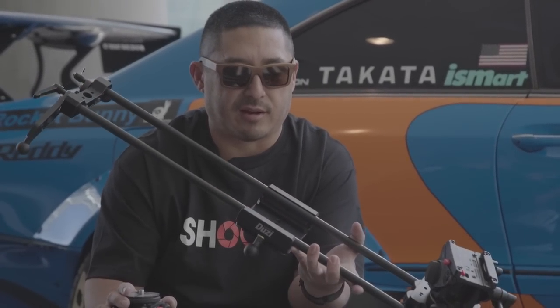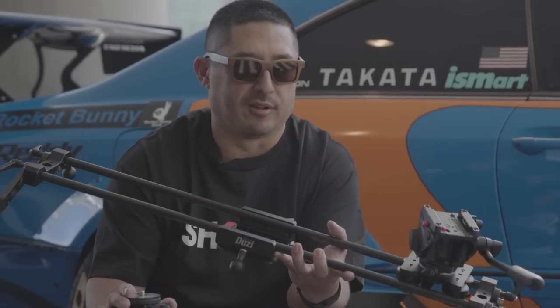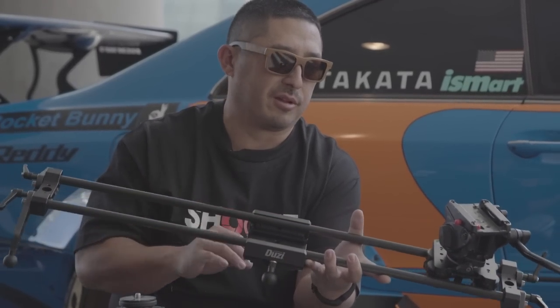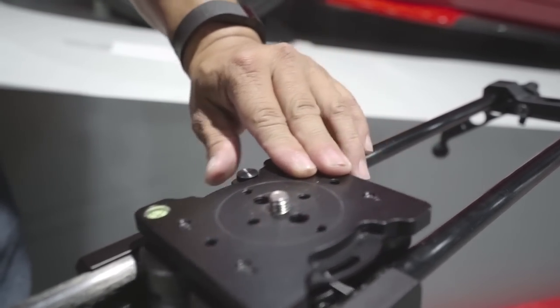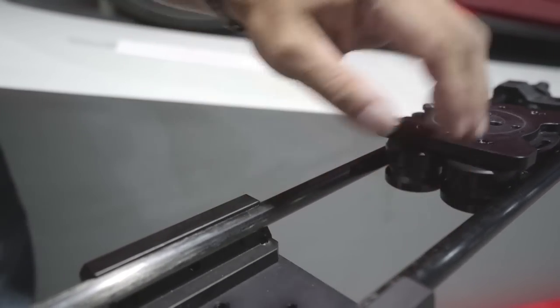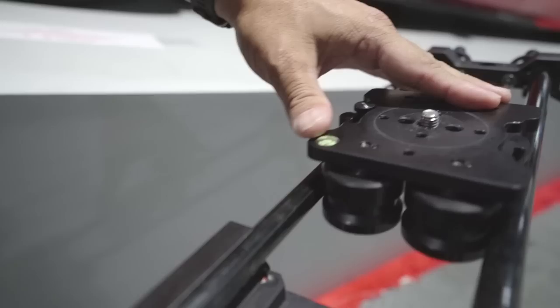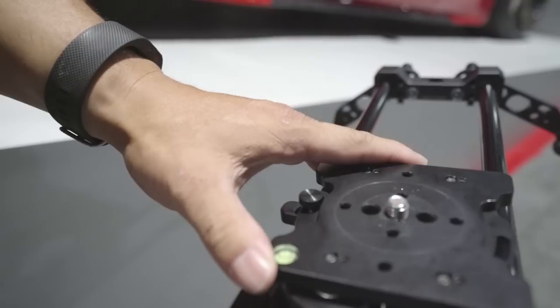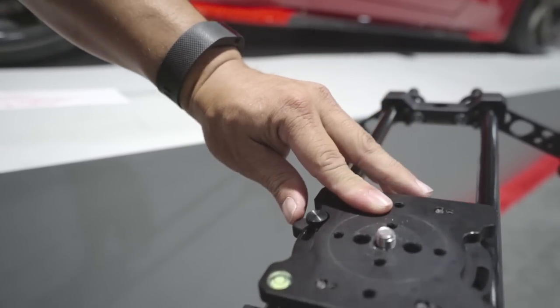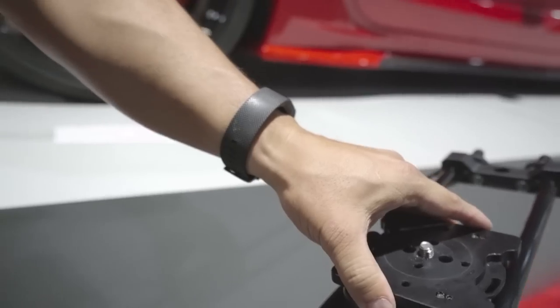One of my buddies let me test it out and I just fell in love. It was so smooth — unbelievably smooth. On this slider the carriage friction is on the inside of the carbon fiber rods, and this little lever right here is the lock. Basically it engages a little rubber pad to stop it.